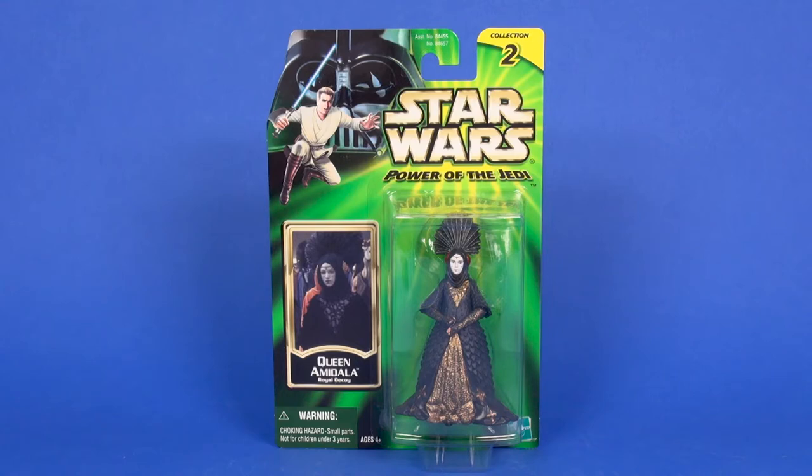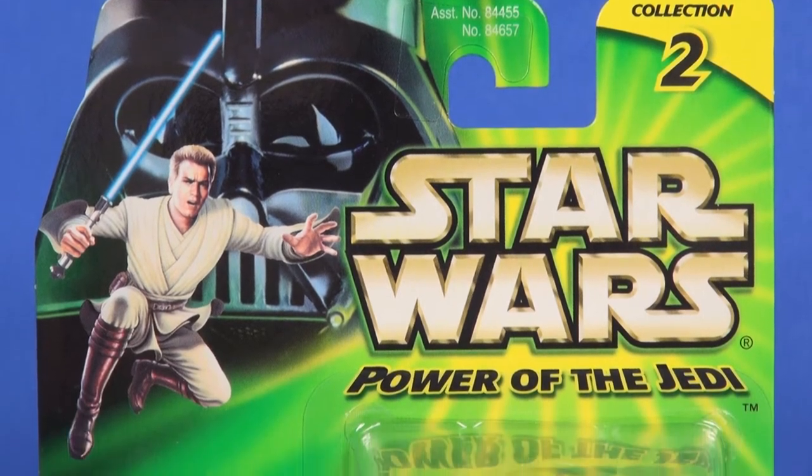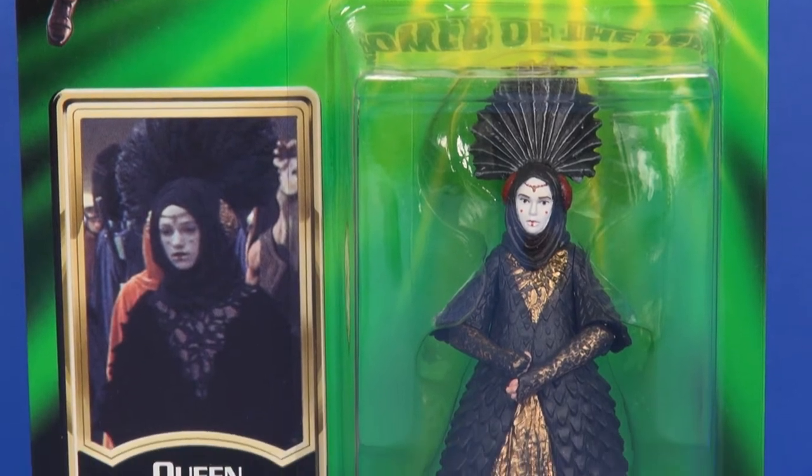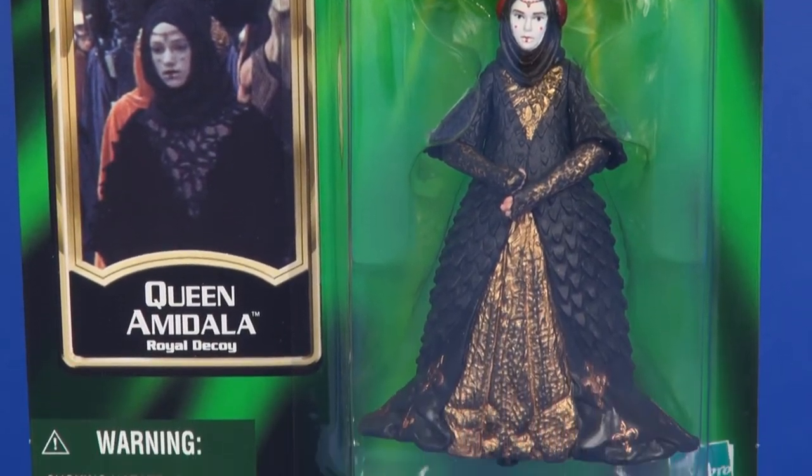Hey toy fans, Aaron here, today taking a look at Queen Amidala in the royal decoy version on the Power of the Jedi card. This one was released in 2001, so we're getting near the end of the Power of the Jedi line. There are some slight changes with the card and what's offered, but for the most part the overall look is still the same — you've got Obi-Wan Kenobi in front of Darth Vader on the top. Through the blister you see your included figure off to the left.